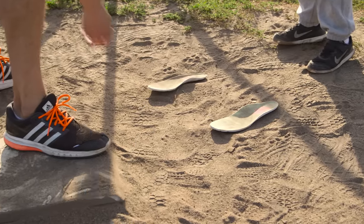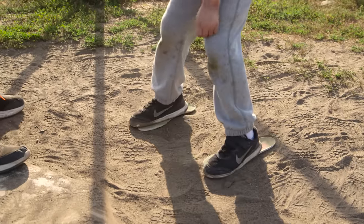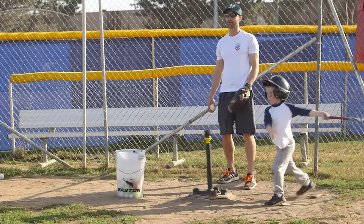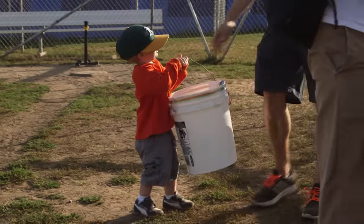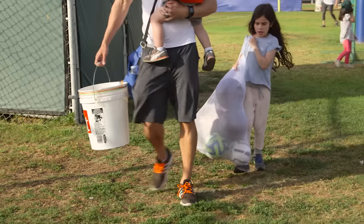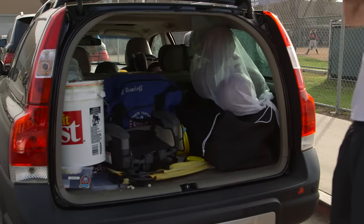Use insoles from old shoes to show kids proper foot placement so they can hit it out of the park. After practice, store small balls in a painter's bucket with a handle for easy carrying and large balls in a mesh laundry bag that you can toss in the trunk.